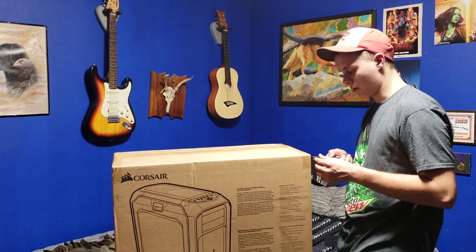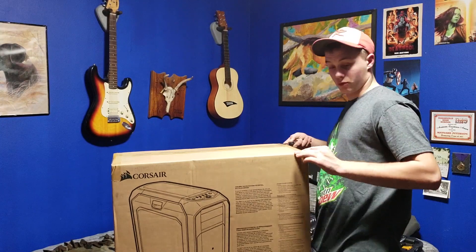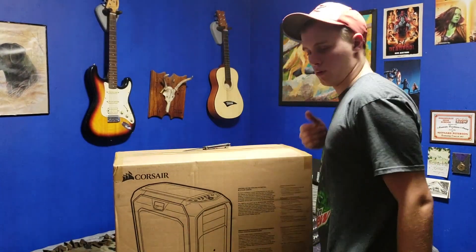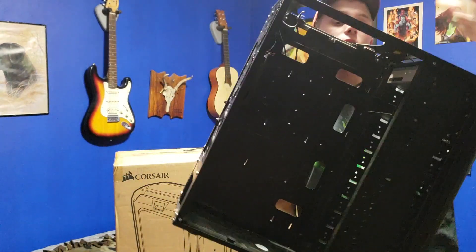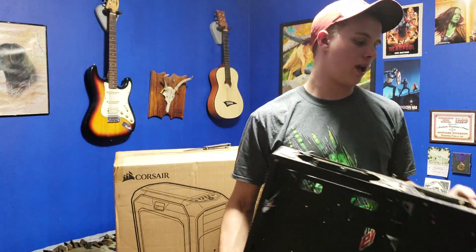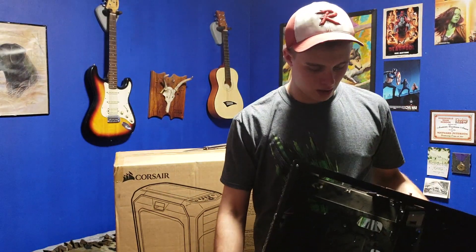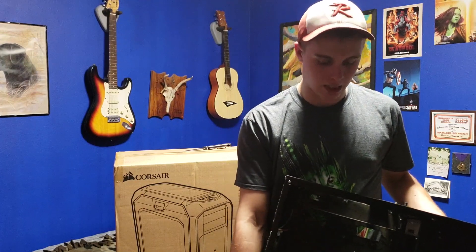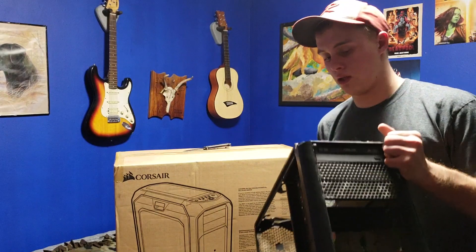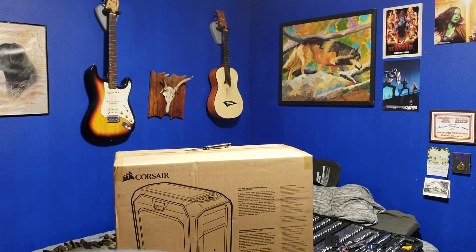It's a pretty, pretty matte full tower case. It's going to be about the same size as my old case, which you guys haven't seen. This is the remnants of my old computer case — it was an Antec case. It's what I originally got my computer in and it's really old, it's like seven, eight years old.